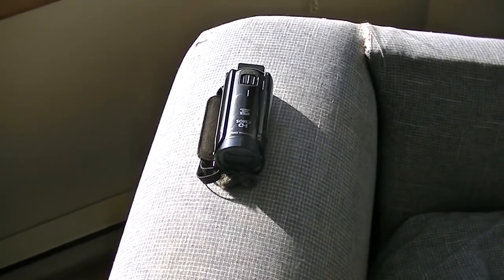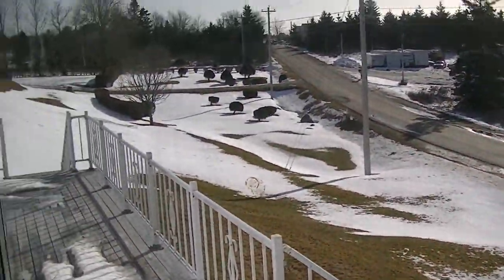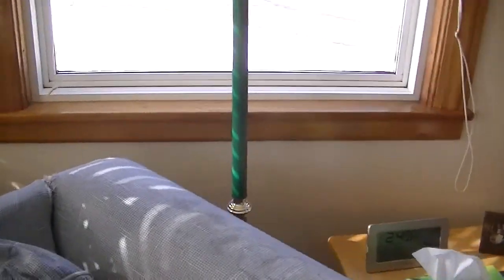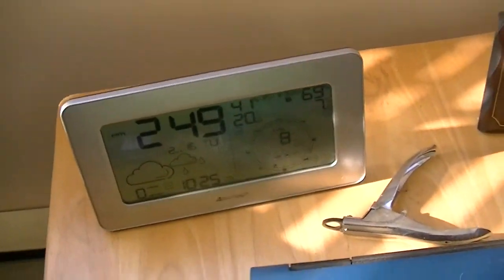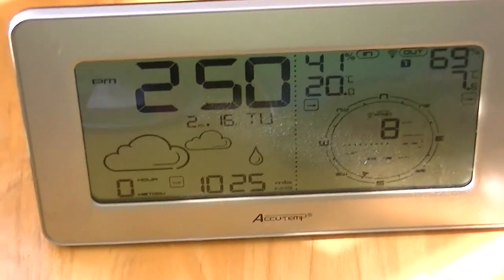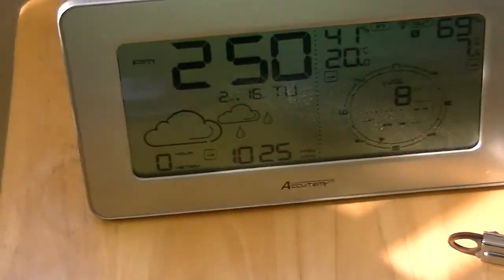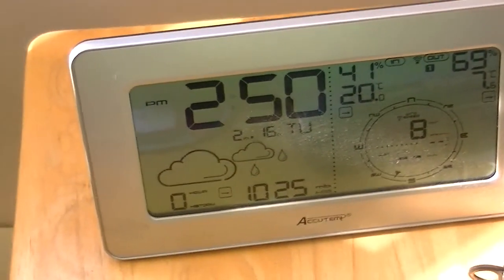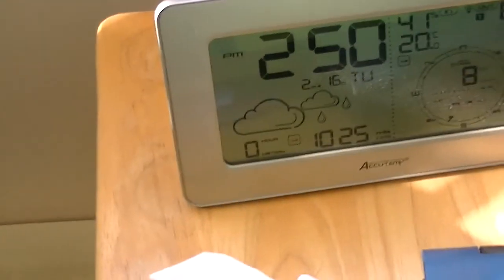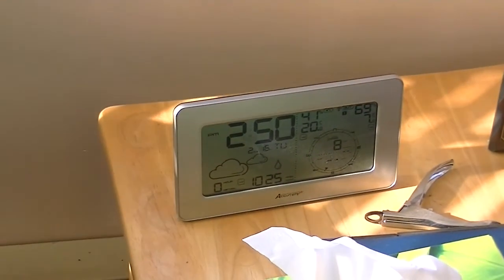It's a beautiful day — it's the 16th of February, about seven degrees outside. You can see my weather station. It does wind speed, air pressure, wind chill, weather forecast, date, time, and humidity — nothing too major, but still a nice little rig.